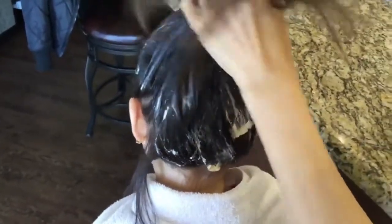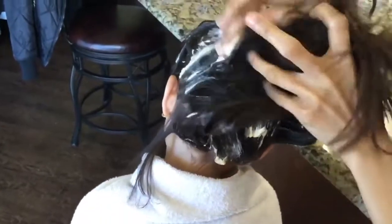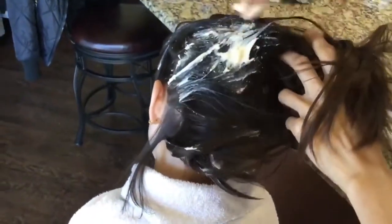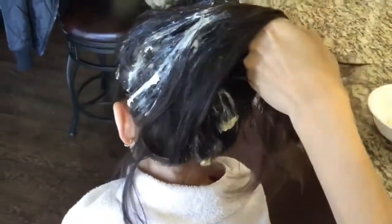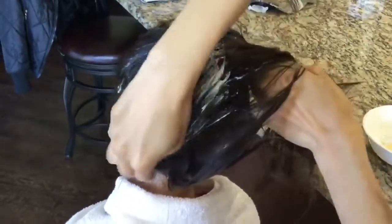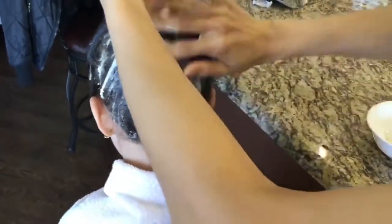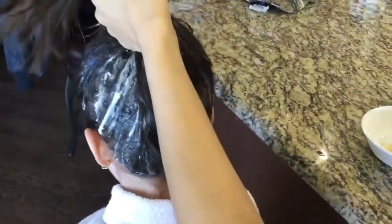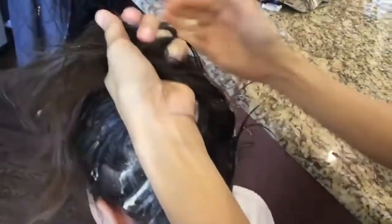The reason I prefer natural over synthetic is that natural is safe. Me and my husband are always talking about natural alternatives — he doesn't believe that natural is better than synthetic, so I'm going to prove him wrong. Natural is definitely better when it comes to lice.